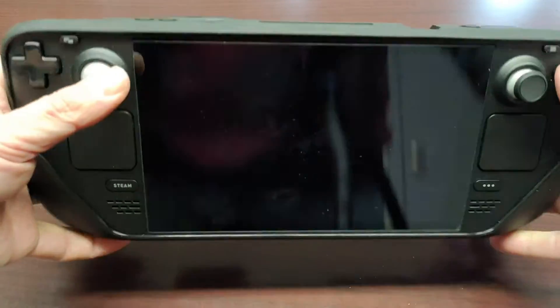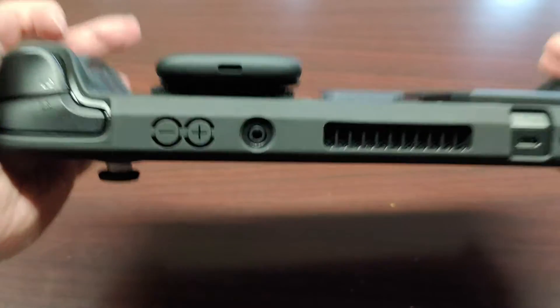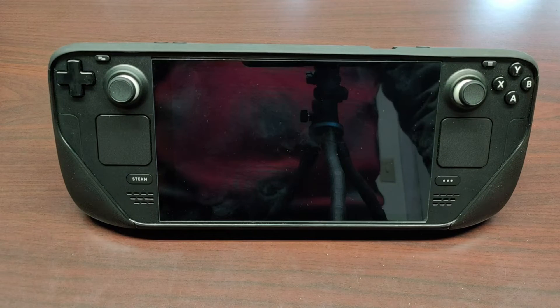More importantly, it is completely secure and it won't come off even with rigorous shaking. It also feels comfortable and it doesn't add that much weight to the Steam Deck. And lastly, it works extremely well with the mod case kickstand.